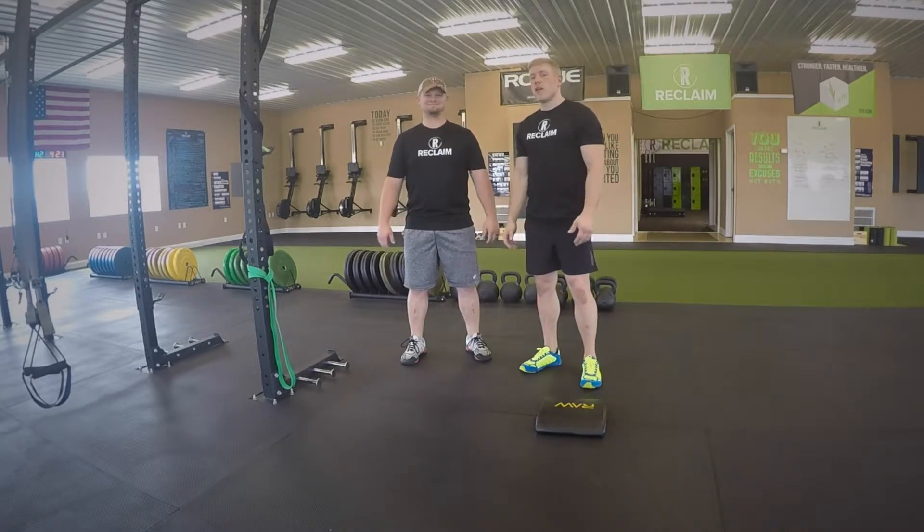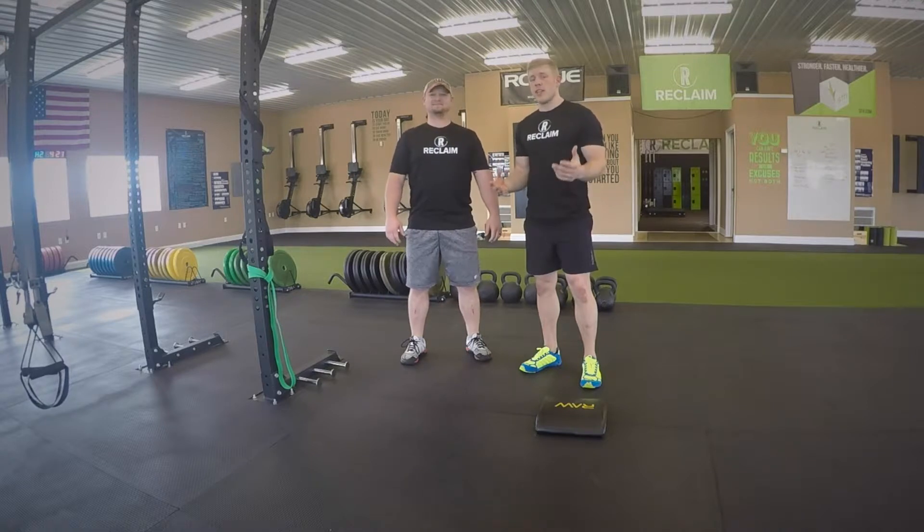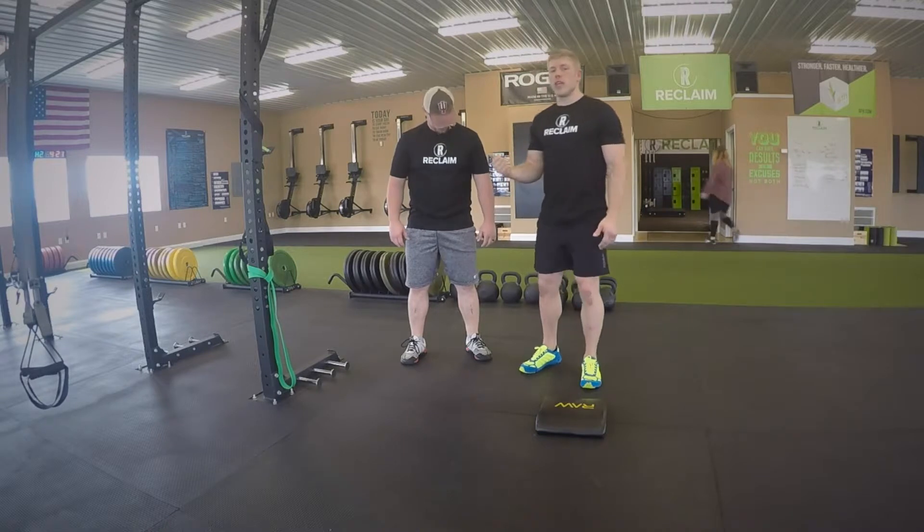For those of you who are not members of Reclaim, Colton is going to be another coach here. He's going to be offering sports performance training for athletes and also doing some personal training too. So if you want any additional information, reach out to us so you can get his book.